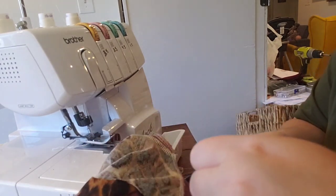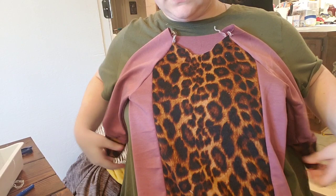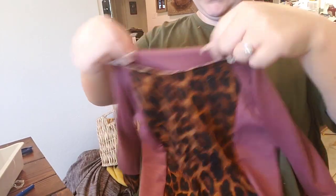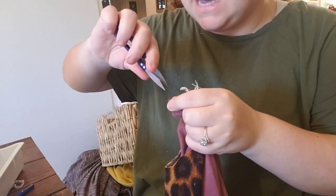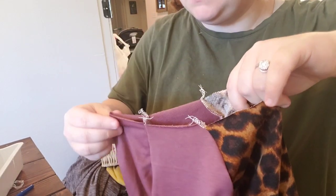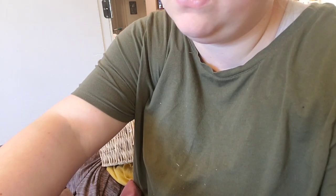Sleeves are done. Next we'll add the hood, but first let's quarter up the neckline. Fold so the back seams meet — that point will be the mid-back where the tag goes and where the back seam of the hood will align. Then fold on that point to find the front middle, which will help with the binding. I quarter up pretty much everything even if it's not strictly necessary.